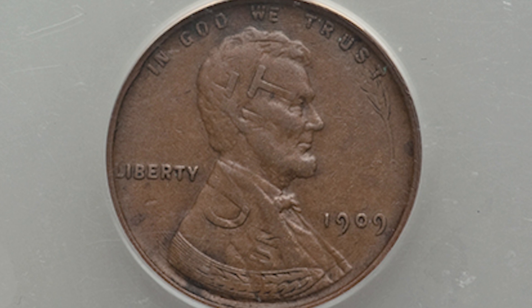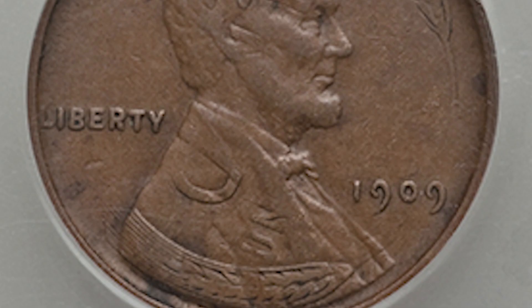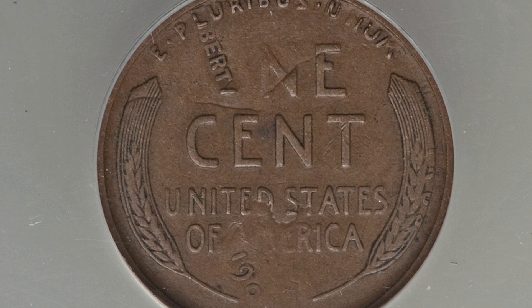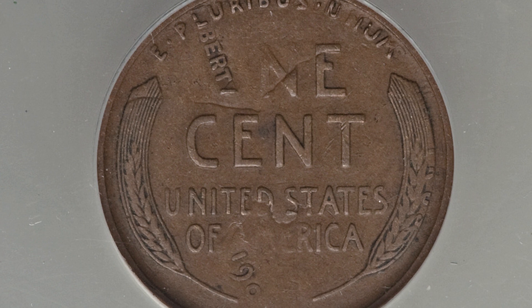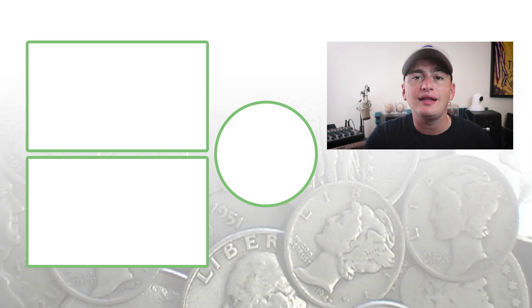Next up is a 1909 VDB penny, also double struck with a flip over. You can see the wheat penny reverse with the wheat stocks at the bottom, and "one cent" going through Lincoln's head. On the reverse, you can see "Liberty" at the top of the coin right underneath the L in "E Pluribus," and you can actually see the date 1909 right there under "United States of America." This penny sold for over $1,900.